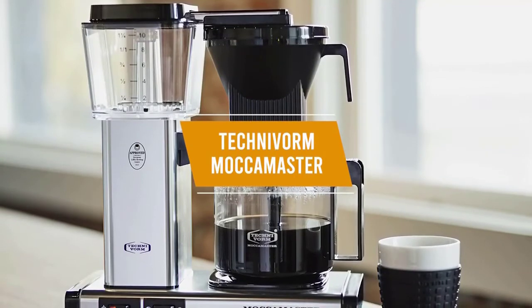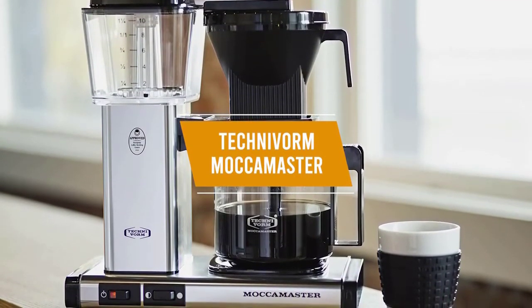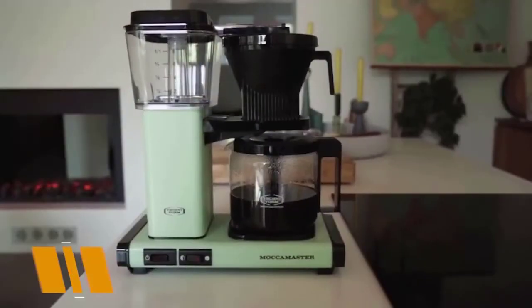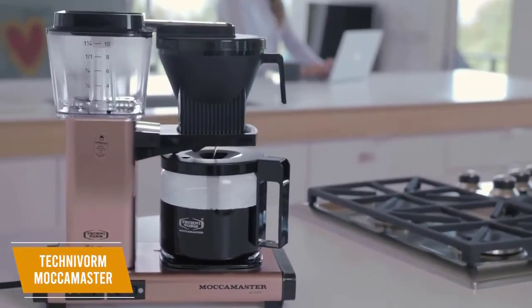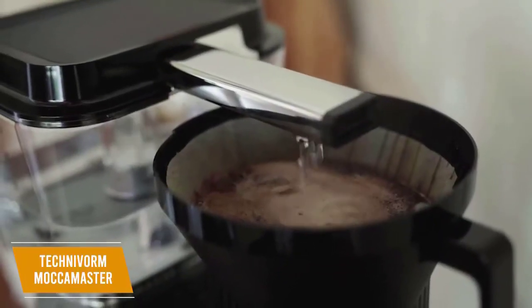Last up, we have the Technivorm Mocha Master Coffee Brewer. It reliably delivers high-end results and class-leading performance, making it the best overall coffee maker on our list. The Technivorm Mocha Master routinely delivers outstanding brew quality. It costs around $380, and you get an easy-to-operate machine with clever engineering, impressive brewing speeds, and a showerhead design for an optimal flavor profile.